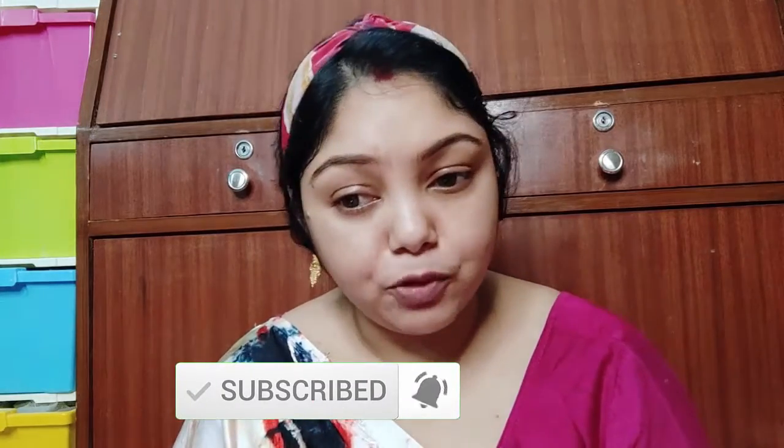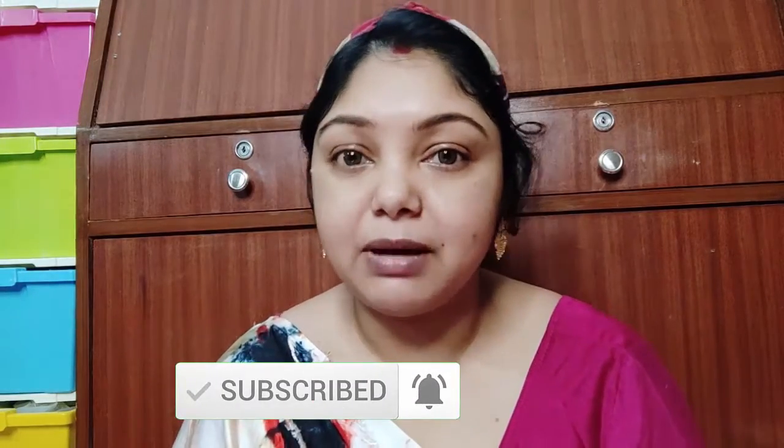My friends, I will show you how to apply the beauty blender to our skin.